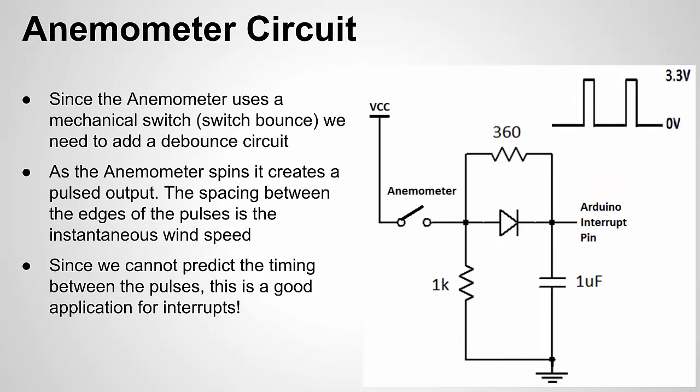Let's talk about the anemometer circuit. Since the anemometer has a reed relay — a mechanical switch — it can have the phenomenon called switch bounce, so we need a debounce circuit to connect it to the Arduino. Switch bounce is when mechanical relays touch and bounce briefly, causing rapid highs and lows in tens of microseconds, which can cause false readings. I had to add a debounce circuit. If you're curious how it works, see the video before this one — I go into great detail about debounce and even use this anemometer as an example.